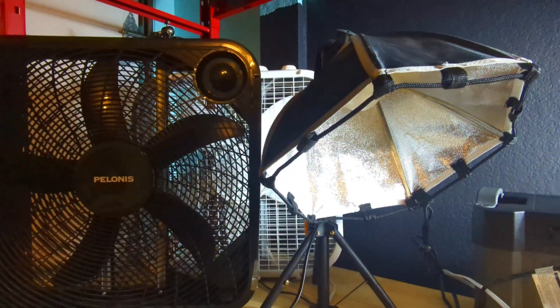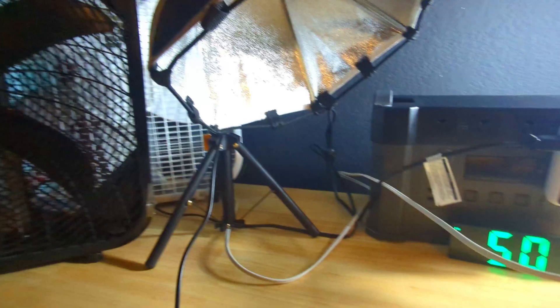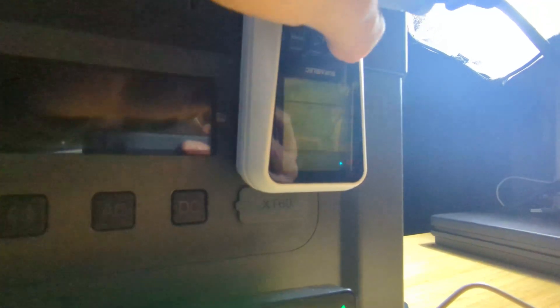One thing I discovered is that the AC outputs get disabled with around 5% of remaining battery life and won't work again until you charge the power station back up — though the USB ports still work. There is still some power left over at that point, which does impact the AC efficiency score by a few percent.